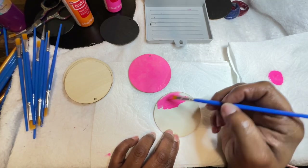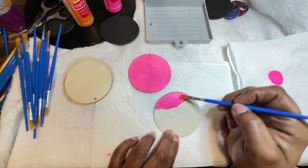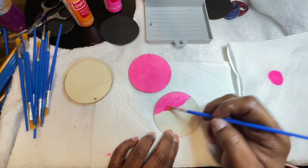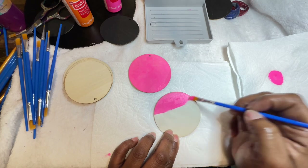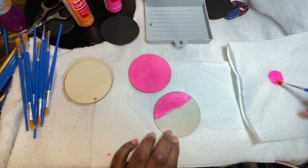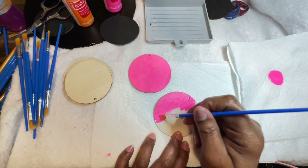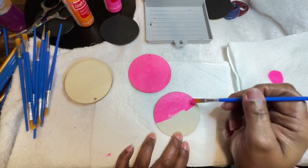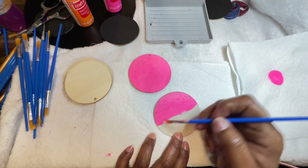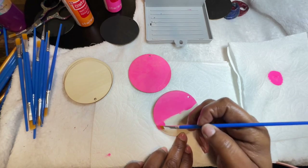I am experimenting with different colors. There's one that April mentioned to me — I'm going to try to go online tonight to Amazon and order it. She said it's called color-shifting paint, and I think she also said you can get it from Walmart. It's good to try something new every now and then.